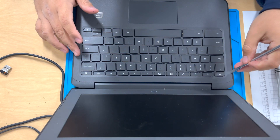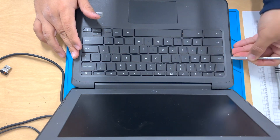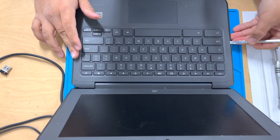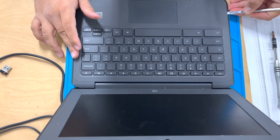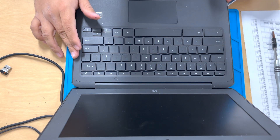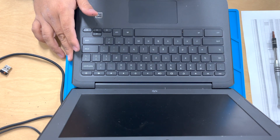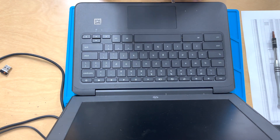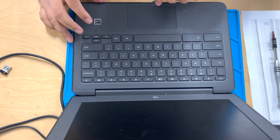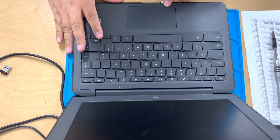We're going to use our metal pry tool to go around the edge of the keyboard. You're going to stick it in and just kind of — you'll see the method I'm doing — stick it in and then just push it down, and you're just going to go lifting that lid little by little. We're going to go around the whole Chromebook. I'll stop talking and come back with the next information.